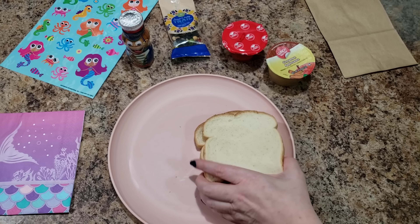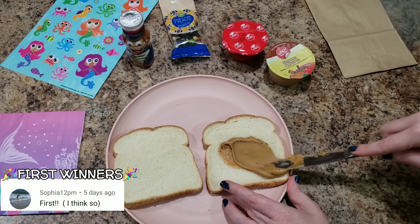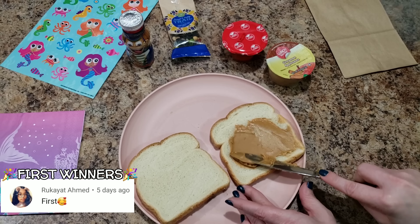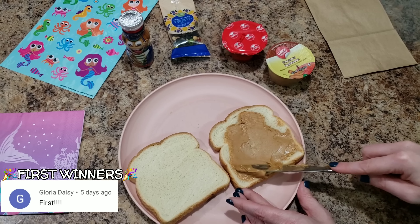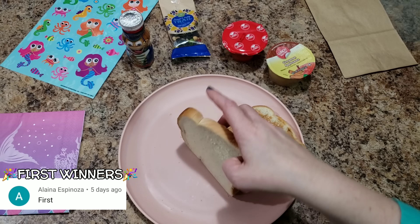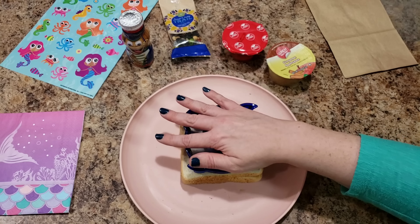Hey guys, welcome back to Bella Goose Lunches — or if you're new, welcome! Today we are making a peanut butter sandwich for the lunch. I'm doing a week of field trip lunches. I haven't really gotten a lot of requests for field trip lunches until this year, so I thought, why not? I'm just making our peanut butter sandwich and we're going to cut it out into the shape of these dolphins.